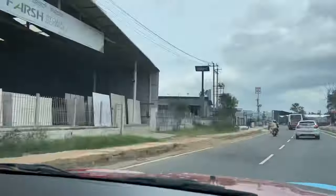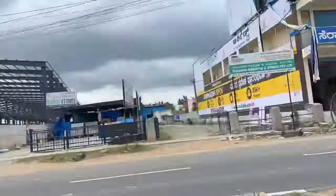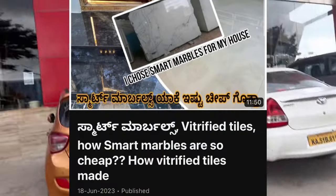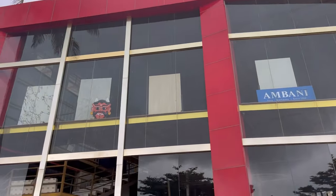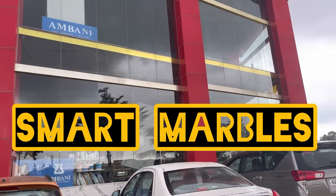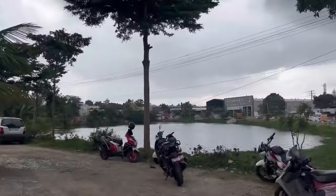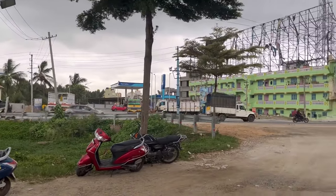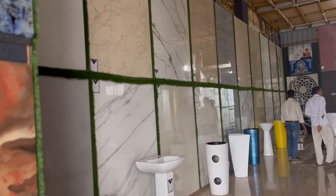We bought tiles, marble, and granite. In the last video, I told you about the Yavav Smart Marble. This is STF Incense — it's a lake park, opposite the Nayara Petrol Bank. This is my promotion video.